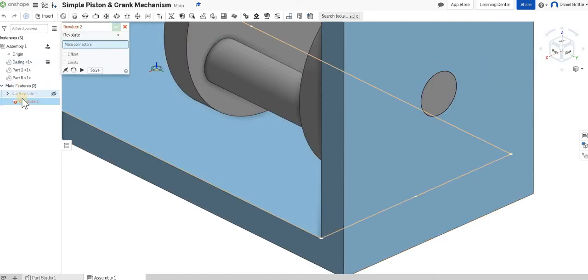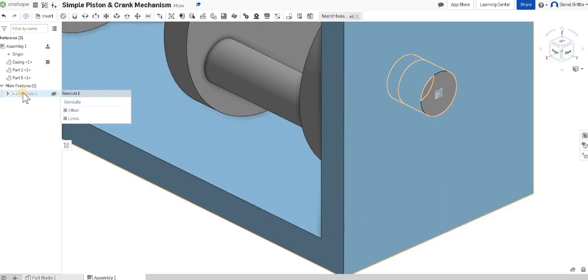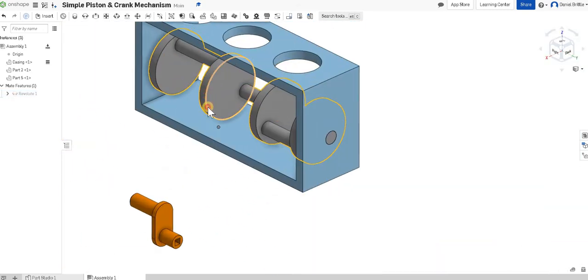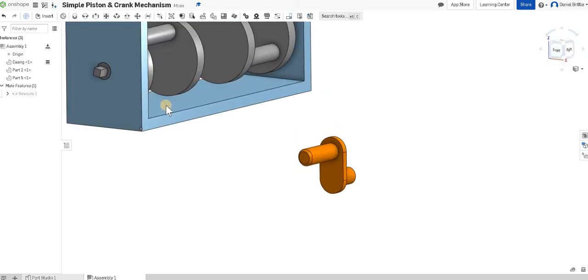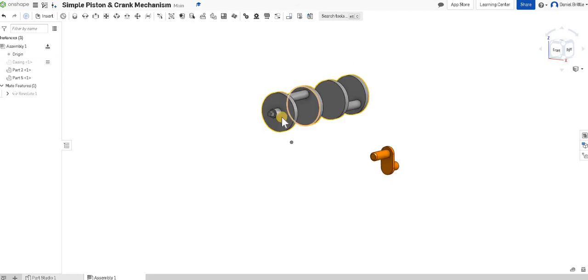Those points are now locked with one another. I'll finish that with the green tick. You can see the first revolute mate is now in my features list, which I can go back and edit if needed. If I drag with my left mouse button you can see I can rotate the crank around in position. The next part is to put the handle in place, so I'm going to hide the case by clicking the eye next to it in the parts list.